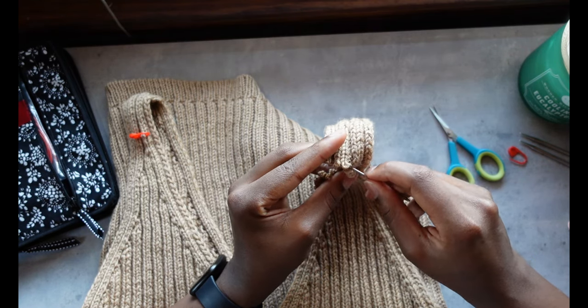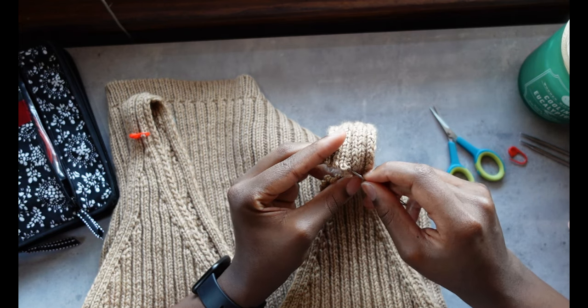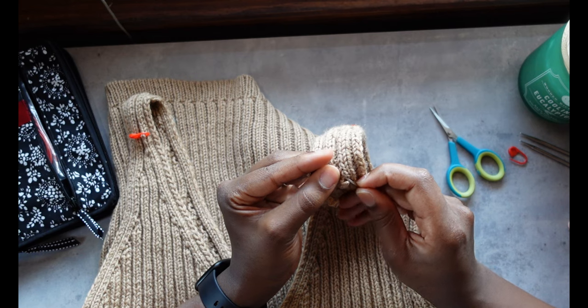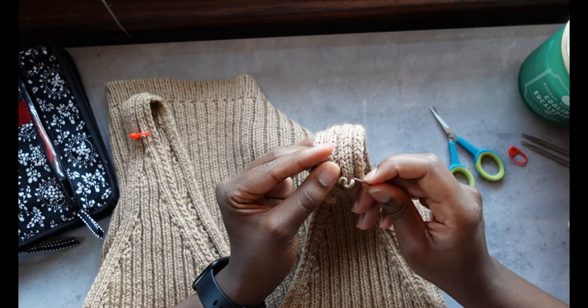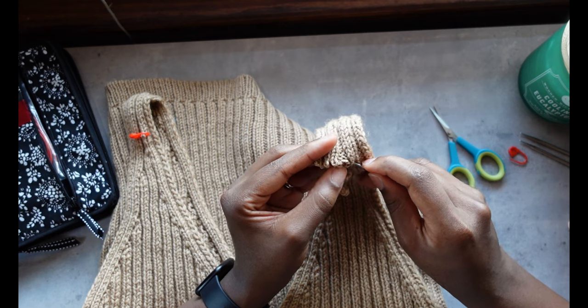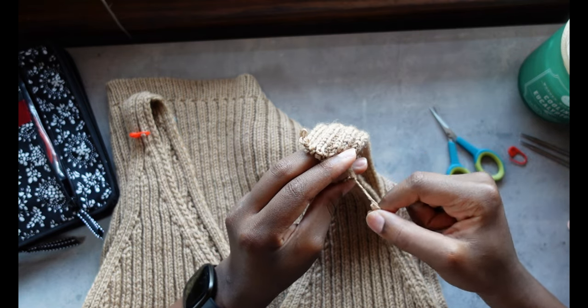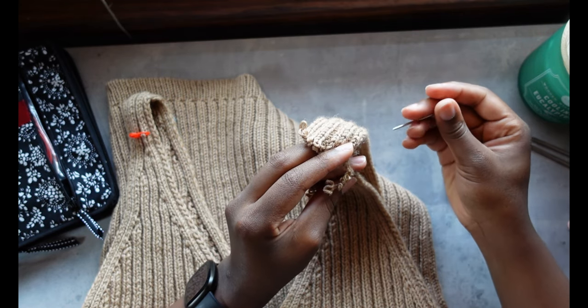For example, if it was knit bottom-up, I could undo the shoulder seam, frog down to the point where I wanted to shorten the straps, and it would be a relatively simple process. But what I've had to do here is cut into it and unpick those stitches, because I can't just pull out a thread.